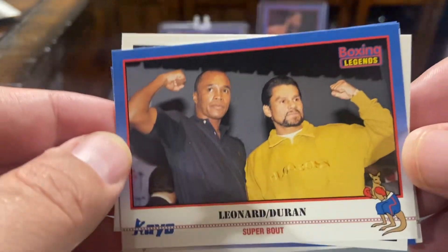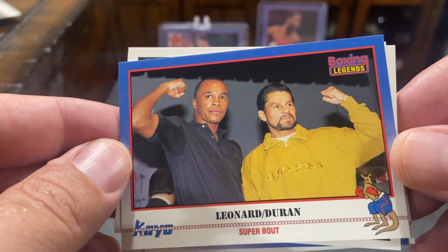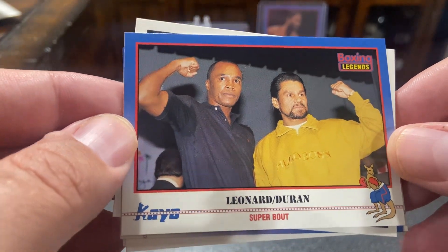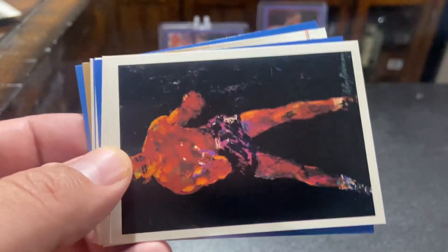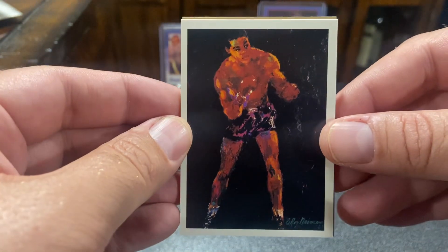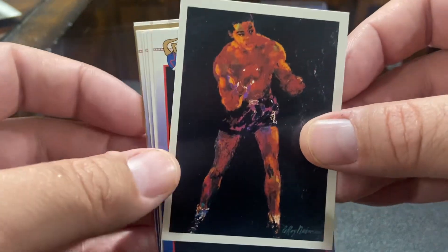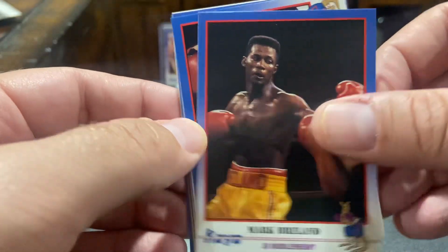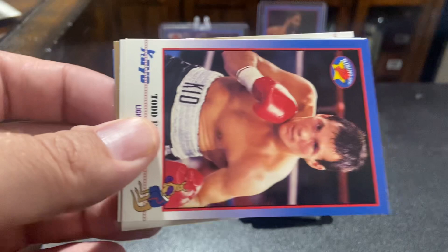And this is one of the funner cards out of this set. This is a beautiful Boxing Legends Sugar Ray Leonard, Roberto Duran. Decently centered. They put this one in sparingly. This is a beautiful Joe Lewis sketch card, super off-centered. The printing issues that these companies had back in the day were so fucking brutal.